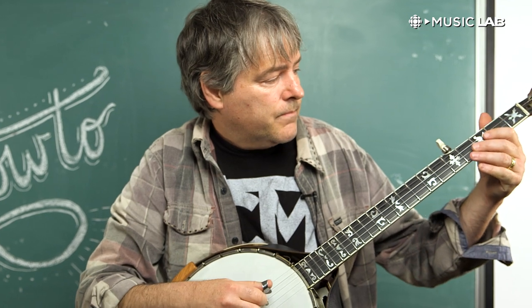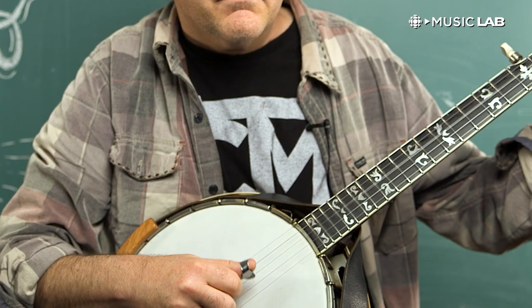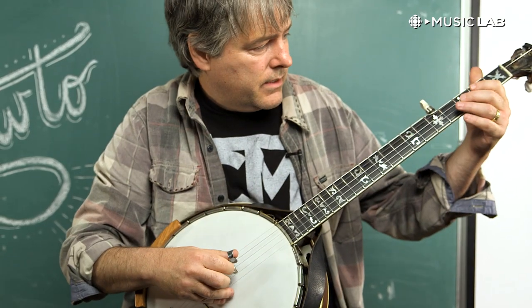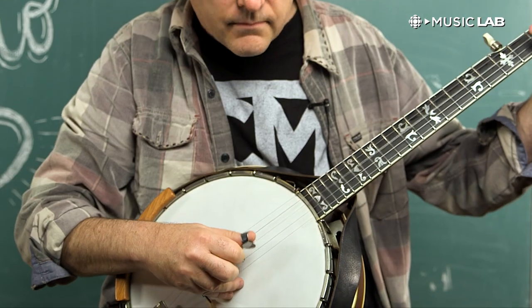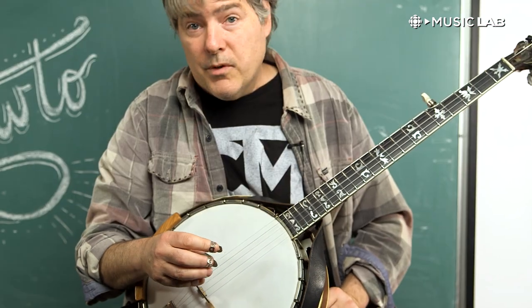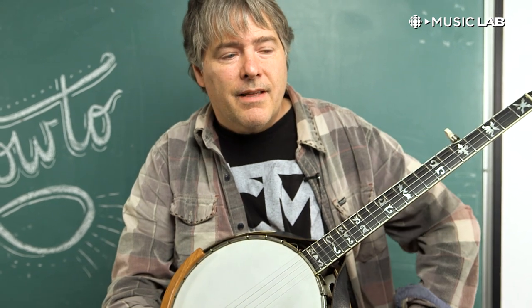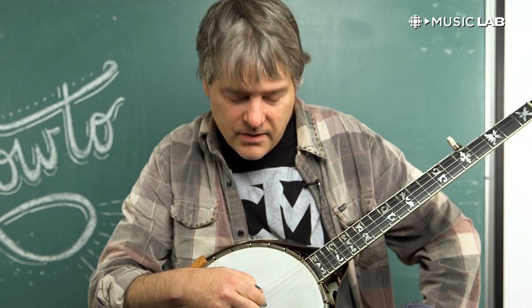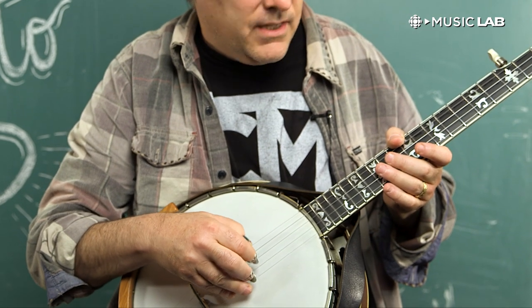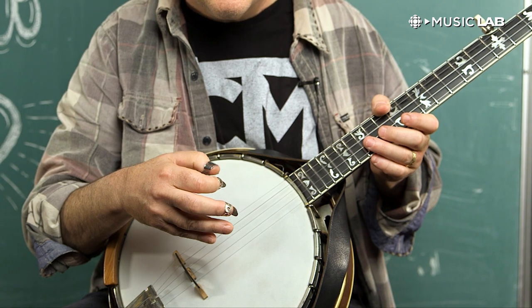The key is to start with the open strings and just do simple things like three notes, two closed and one open. The tricky thing with that style is not making a clicking sound every time you hit with these metal picks on these metal strings, and that is something that we call playing through the string. Playing through the string means we don't sit our pick on the string and then pluck it, because you'll hear a little click. If you play from a distance, you don't hear a click.